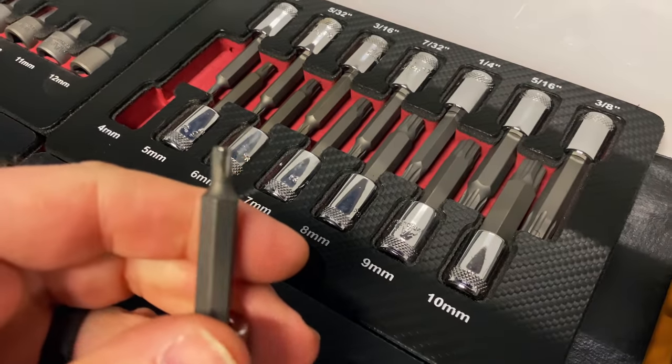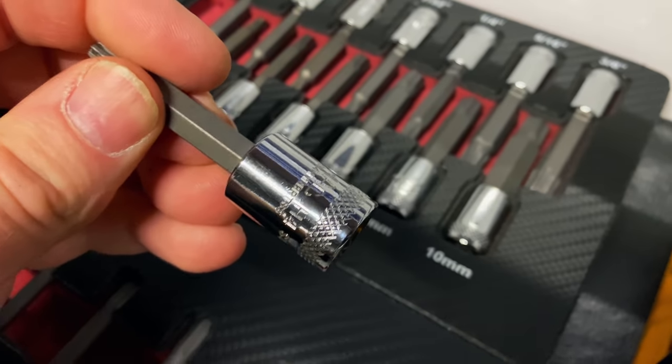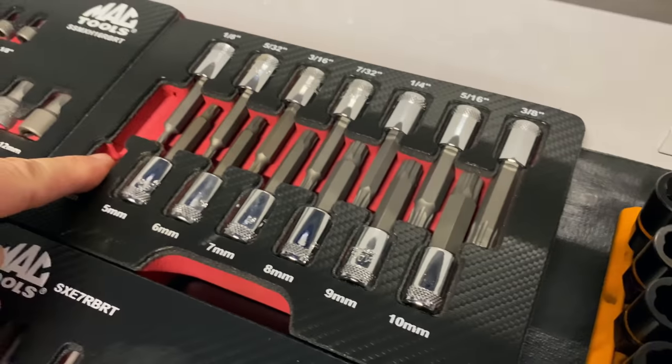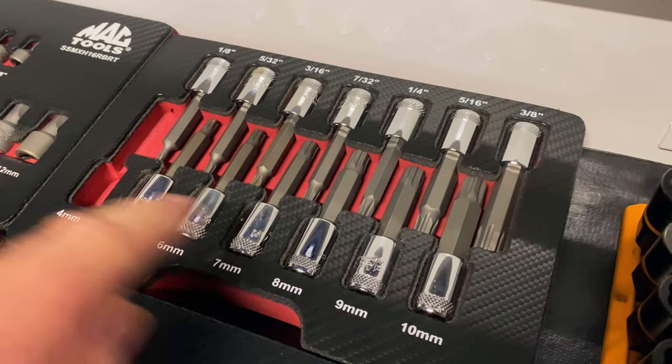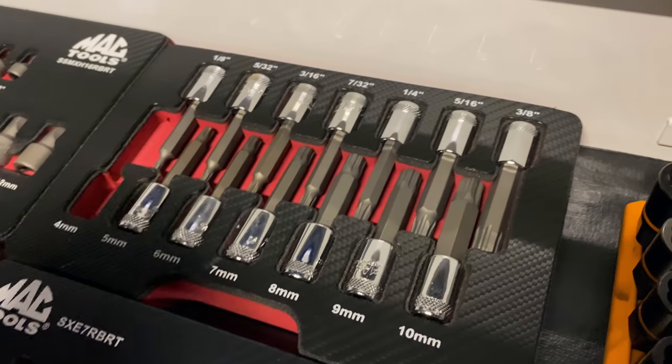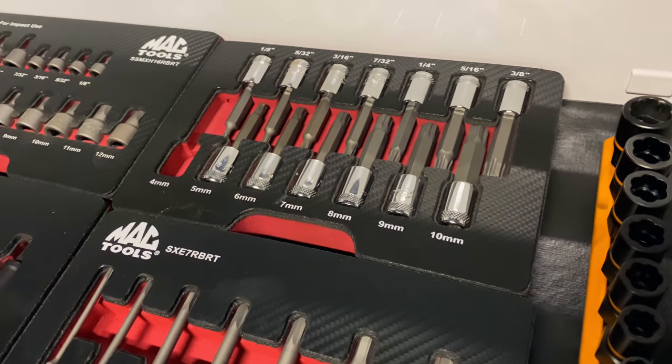So this is the set we're going to be using and it is a four millimeter — as you guys can see here, H4. The set that this came out of is a four to a ten, and a quarter to three-eighths, and it is a three-eighths drive. So that's going to be the set that we're using today.